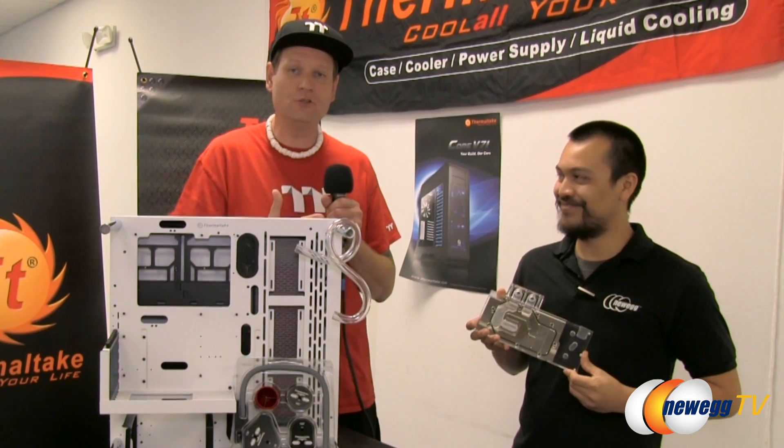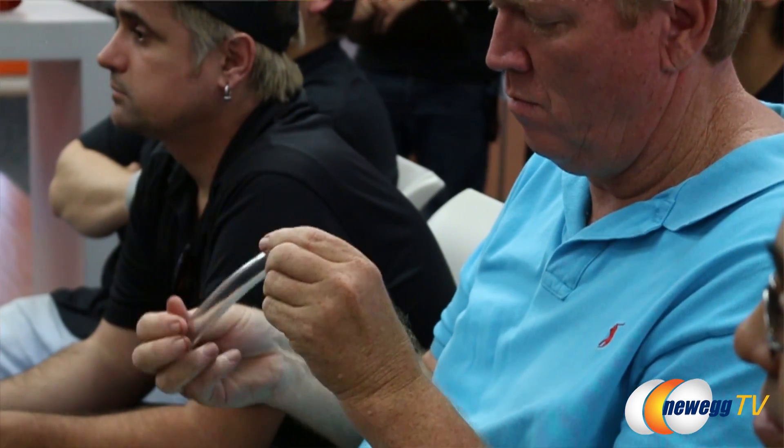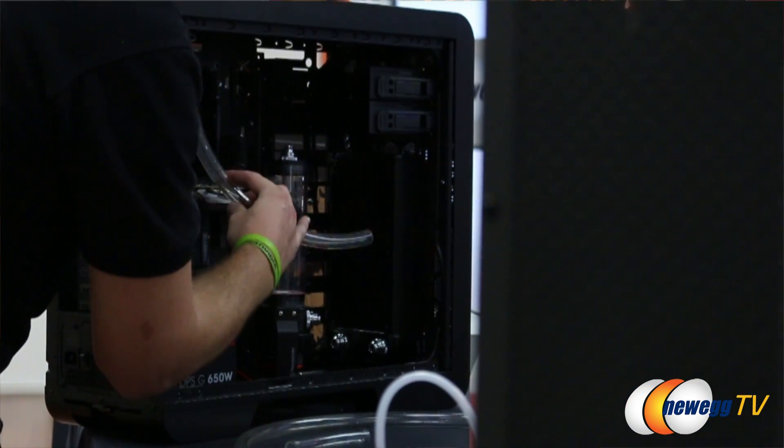We'll be talking about AIO solutions. My man Anthony here is going to be going over soft tube installs, and we'll be talking about hard tube installations and techniques that it takes to bend your tubing and be able to get that one-off custom loop look that everybody's looking for.